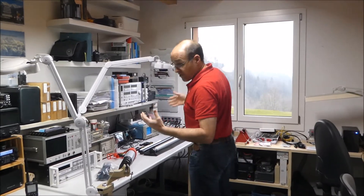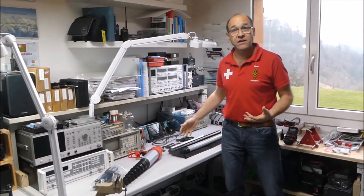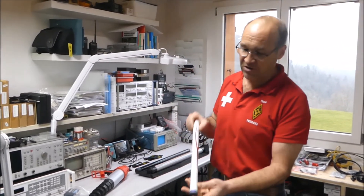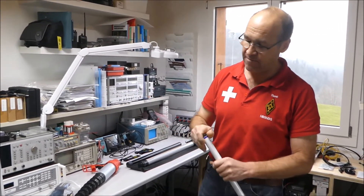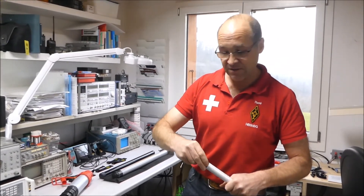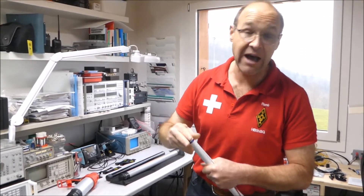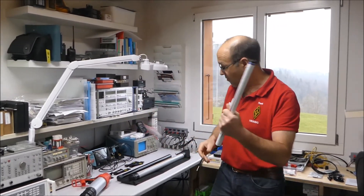Wir haben für die Montage der Antenne verschiedene Lösungen im Angebot. Die meistgenutzte bei uns ist unser ultraleichter Portable-Mast, der Teleskop-Mast. Wenn wir den ausziehen, ist dieser sage und schreibe 5 m lang und ist knapp 200 g schwer. Den haben viele von euch schon gesehen — den setzen wir immer selber ein. Im SOTA-Betrieb ist der natürlich der Hammer.